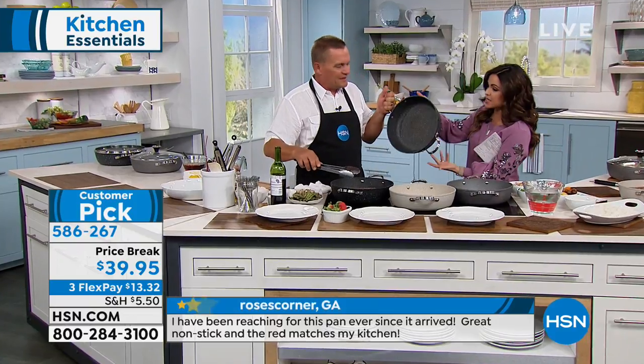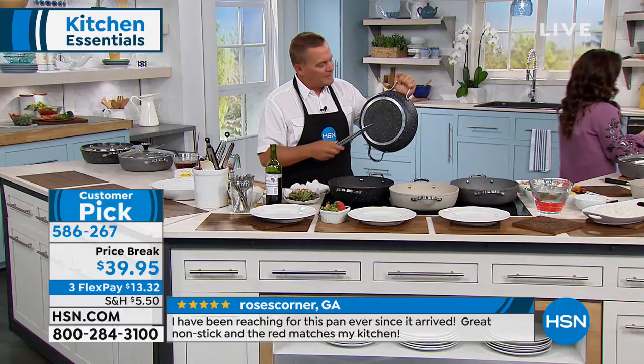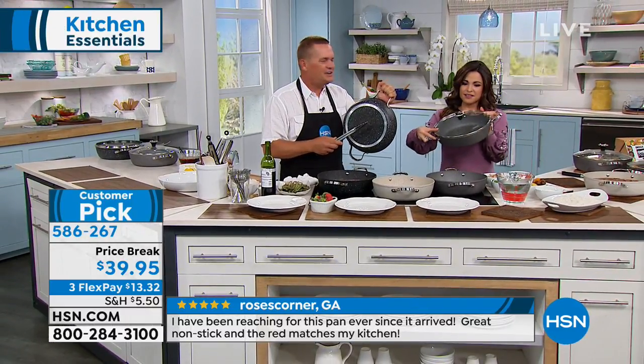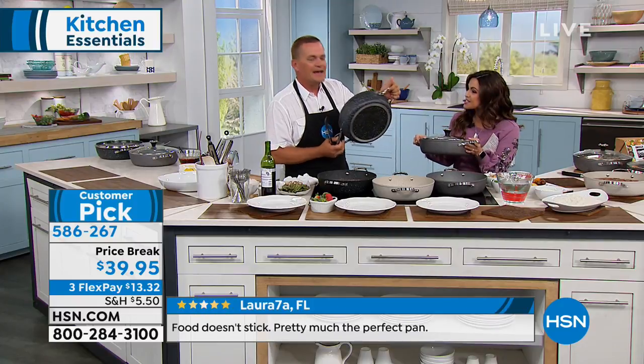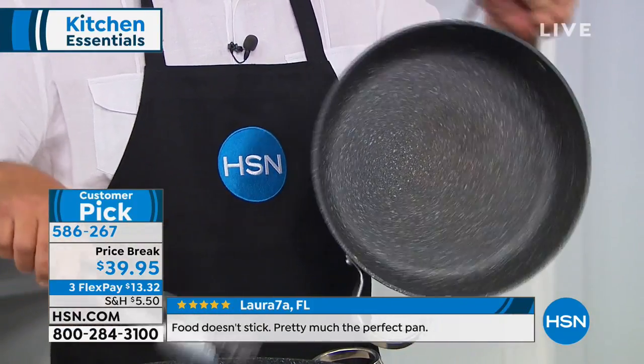And it's a huge size. Look at this five-quart Dutch oven with the lid. And from Starfrit, the Rock comes with a 10-year warranty. A 10-year warranty — when's the last time you heard about something like that when it comes to a pot or a pan?